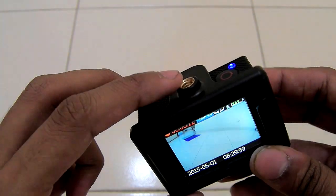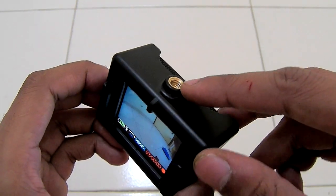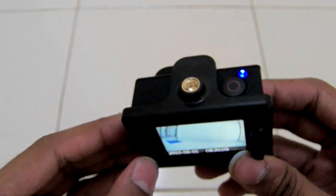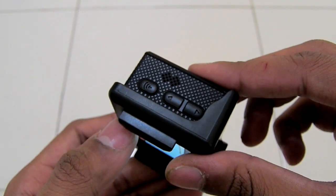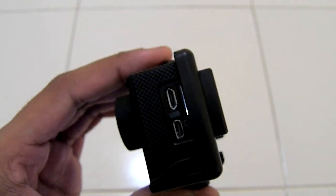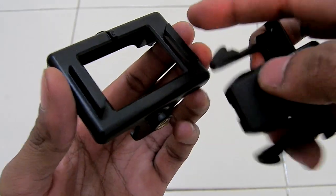You can also mount the camera in both ways — it doesn't matter, because they have given this mounting nut on both sides and you can access all the keys with no problem at all. Note that the memory card should be mounted on one side only.